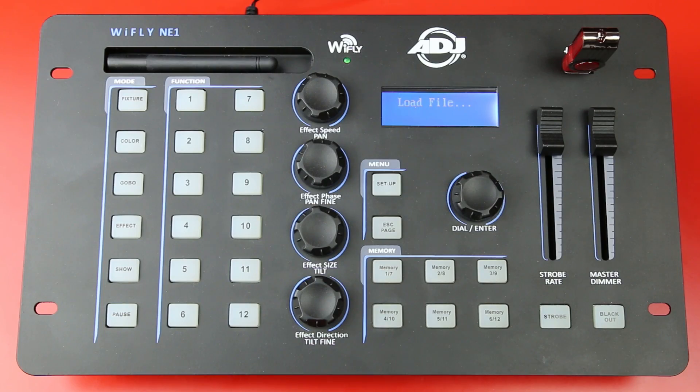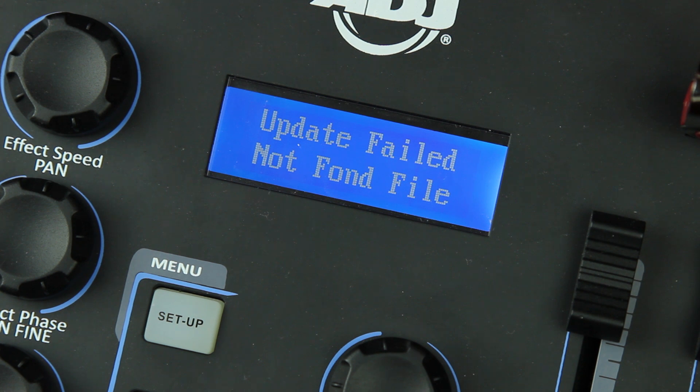When you're trying to update the firmware you may encounter an error. Make sure that the only SUP file on that USB stick is the firmware version you want to upgrade to, and make sure you put the file inside the NE1 folder.